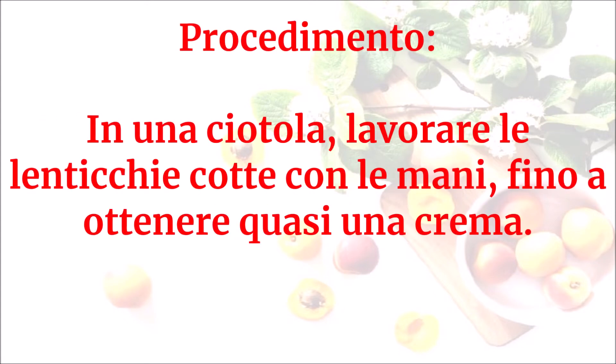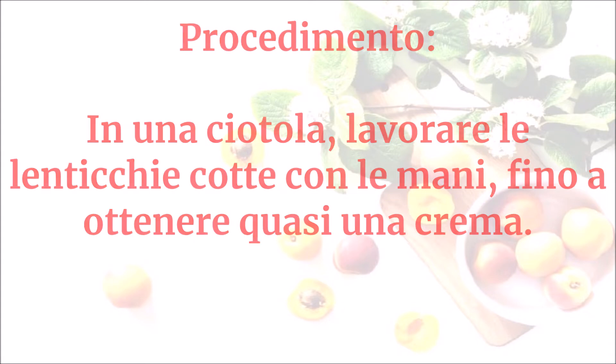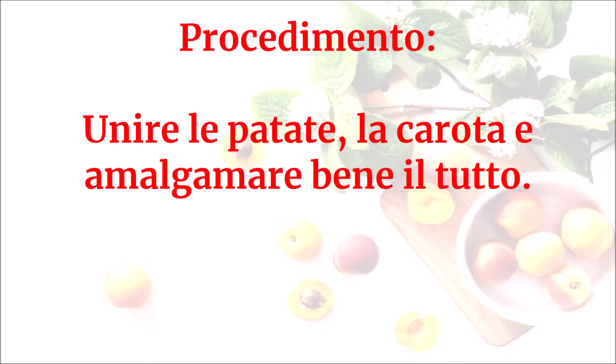In una ciotola, lavorare le lenticchie cotte con le mani fino a ottenere quasi una crema. Unire le patate e la carota e amalgamare bene il tutto.